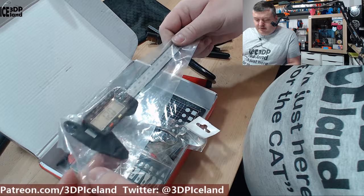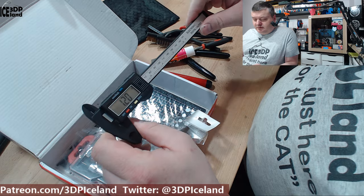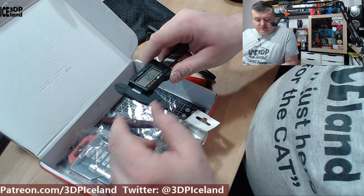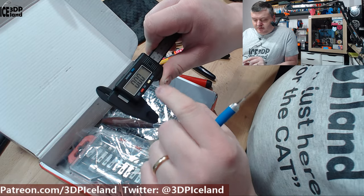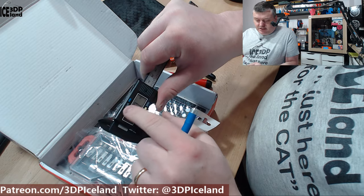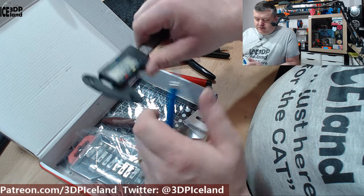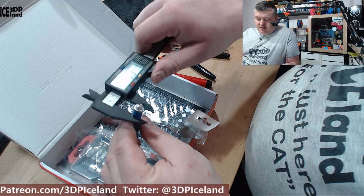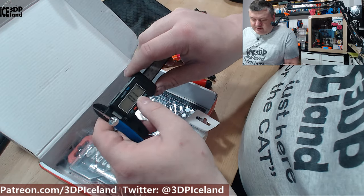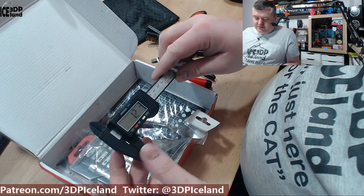And here are calipers. Those are pretty much a necessary tool when you're doing designs and you want to measure real-world objects — you really don't want to be without a caliper. This one reads both millimeters and inches. You reset it to zero and then you can measure things. It's really one of the tools you need when prototyping something that has to fit into the real world.